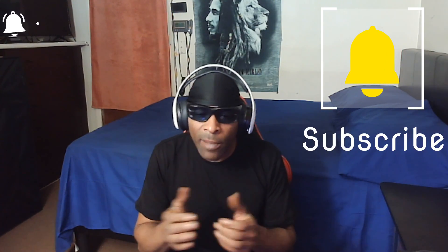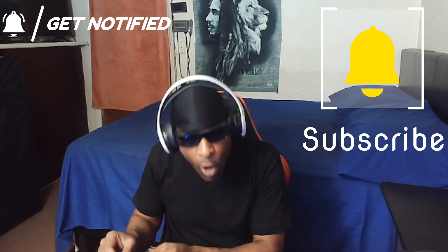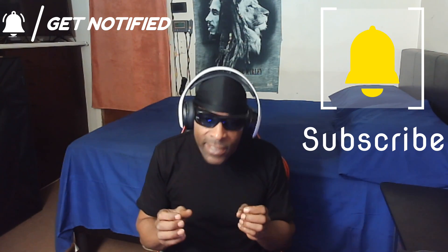If this is your first time here, go ahead and subscribe and turn the notifications on — make sure you put it on all so you do not miss any content. Trust me, we'll be dropping bangers. All right, let's dive right into it.